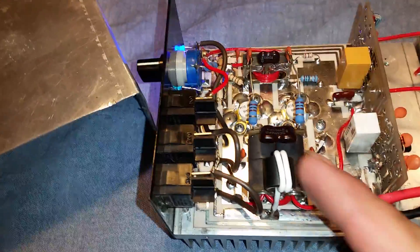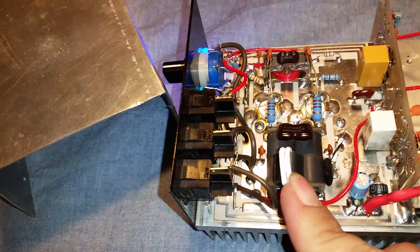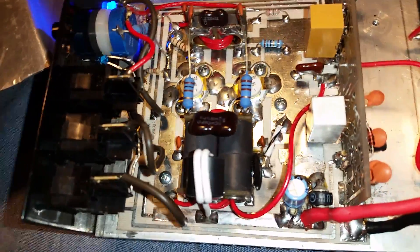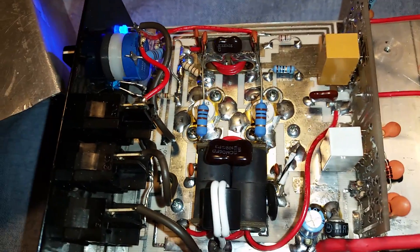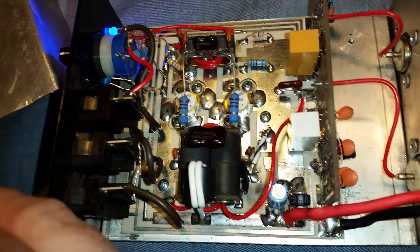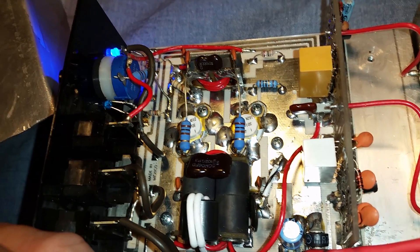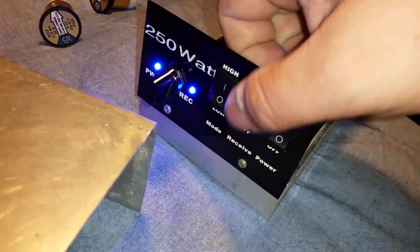I went ahead and threw a choke right here going to the output transformer. I didn't really like the way that was done feeding the power to there. Went ahead and put two SD-1446s in here — they're not new, but they are in great condition. Replaced the 10 ohm that was blown previously. And I did replace the LEDs with blue ones.